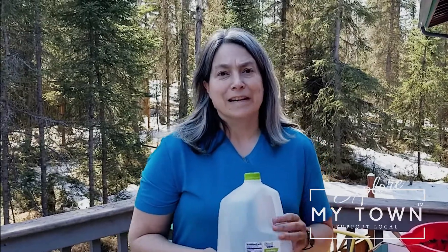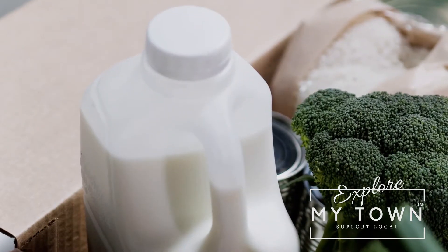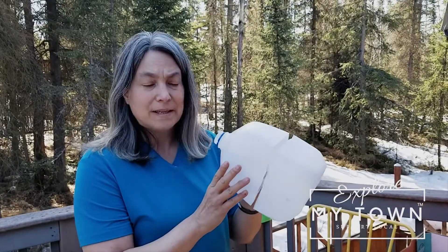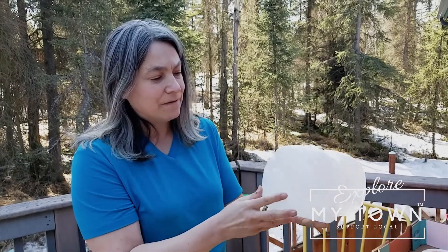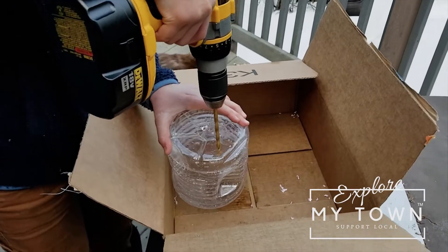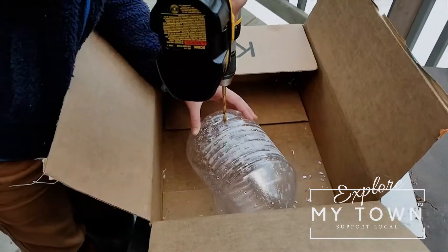The first thing you're going to need are some jugs. You can use milk jugs, water jugs, vinegar containers — any kind of jug that's mostly translucent to transparent. You take the jugs, rinse them out, remove the labels, and then drill holes — quarter inch holes in the bottom and about an inch up on the sides for drainage.